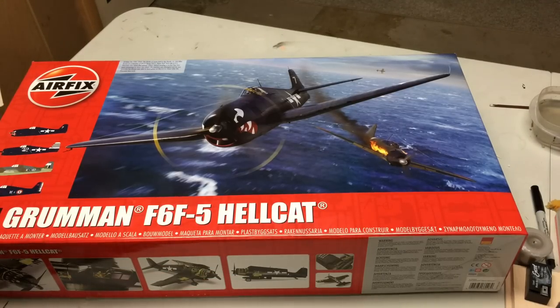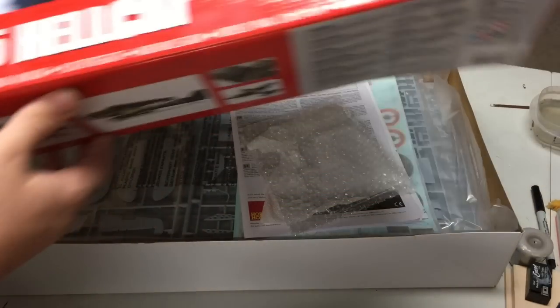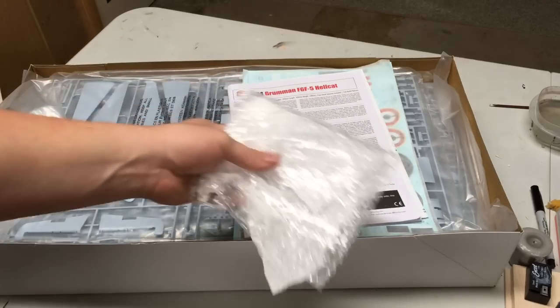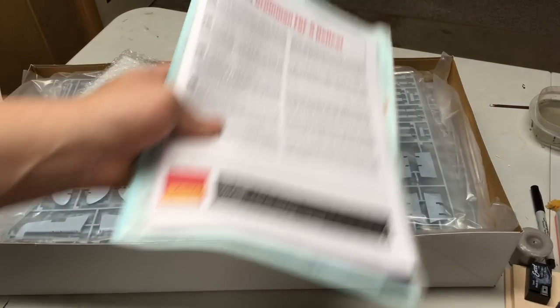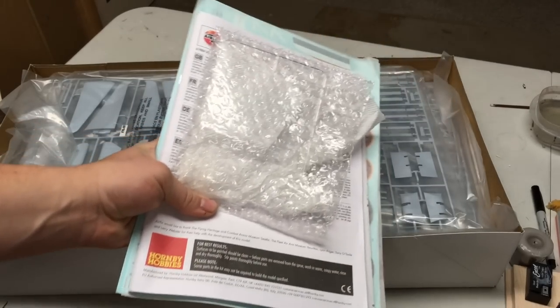Alright, let's crack this thing open. And while I have it set up, let me grab the booklets and the clear parts. Head back on over to my better booth and talk about these in more detail. Back briefly in my normal studio, I can run through a few of the smaller pieces of the kit, including the instructions, decals, and clear parts.